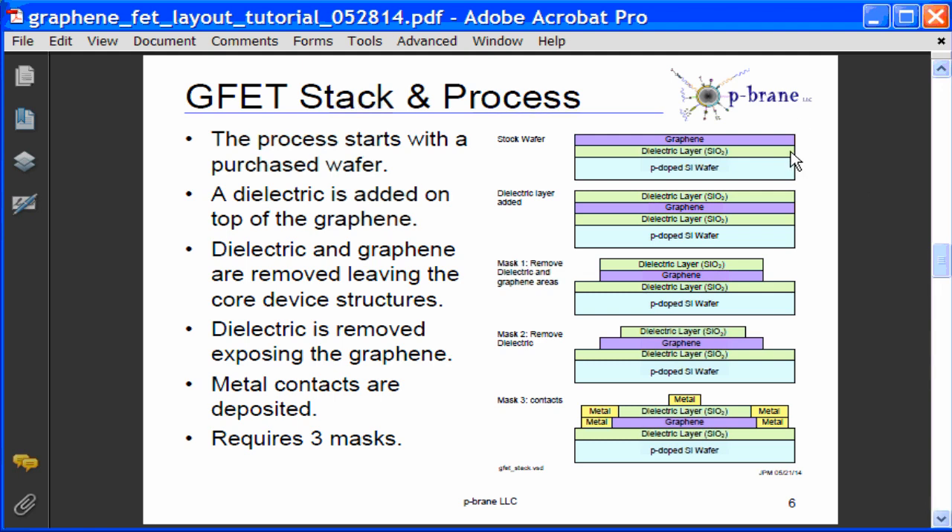The process starts with the silicon dioxide graphene wafer. On top, a top layer dielectric is grown using ALD — this will likely be silicon dioxide. The top layer of silicon dioxide also protects the graphene channel areas from photoresist contamination for highest performance. Mask one will be used to remove graphene and dielectric where it's not wanted, forming the graphene device structure. The top dielectric will be removed using a wet etch process.